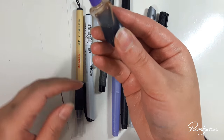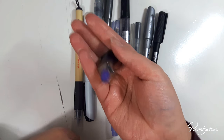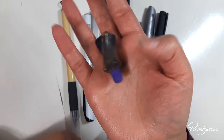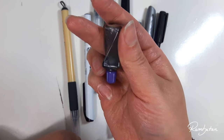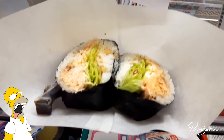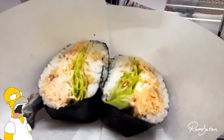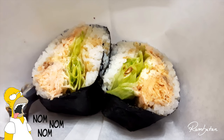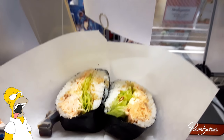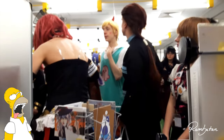Everybody needs soy sauce in their case — if you don't have it, you are such a noob! Okay, just joking. I got it from a convention while eating Japanese convention food, so it just slipped inside my case. So if I'm getting hungry and I need more saltiness to my food, I know where I can find my soy sauce.